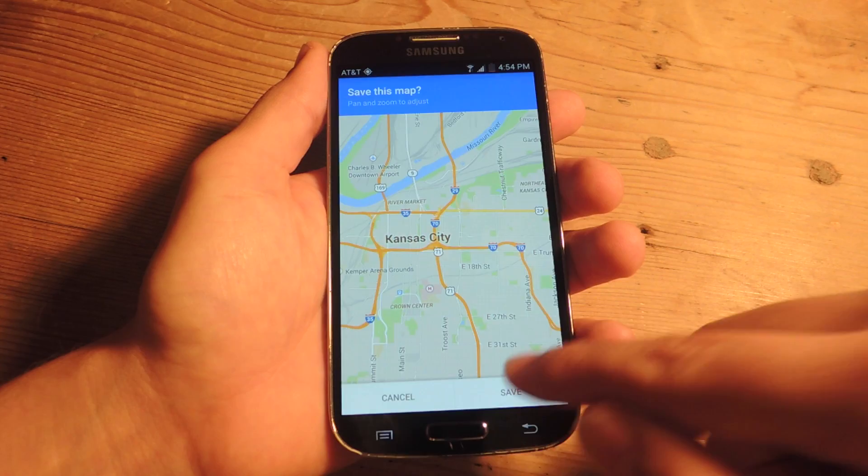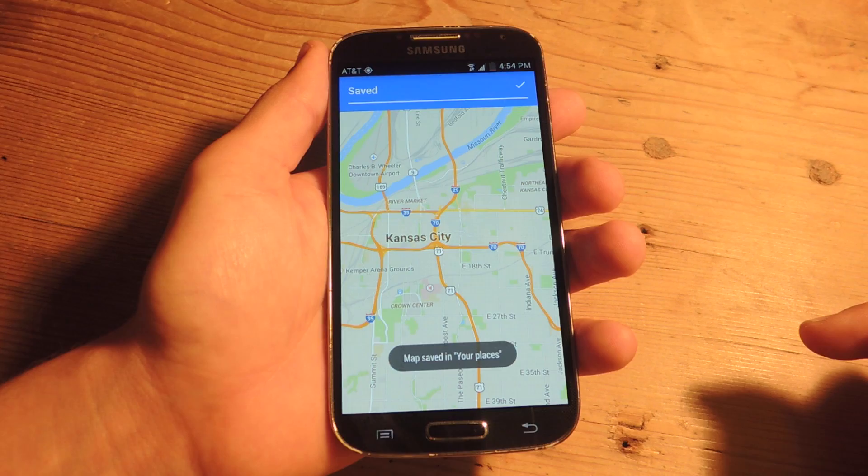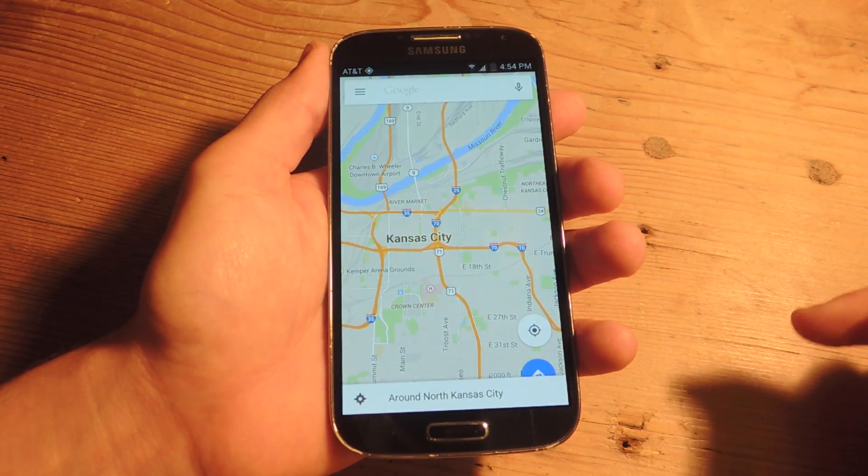So once you're ready, you just hit Save and title it whatever you want. And that's literally all you have to do.